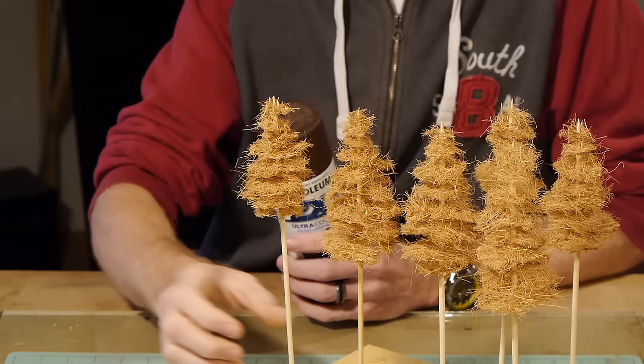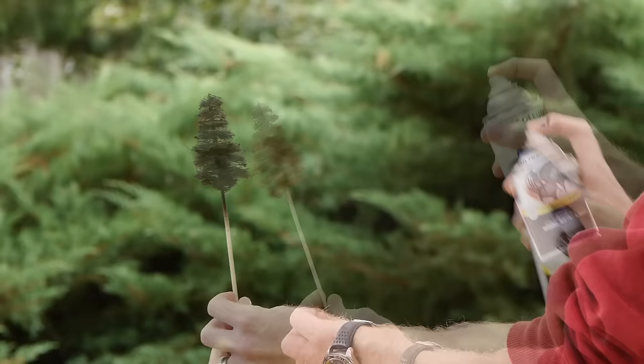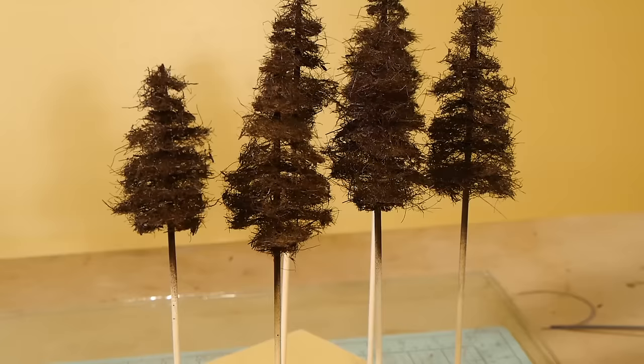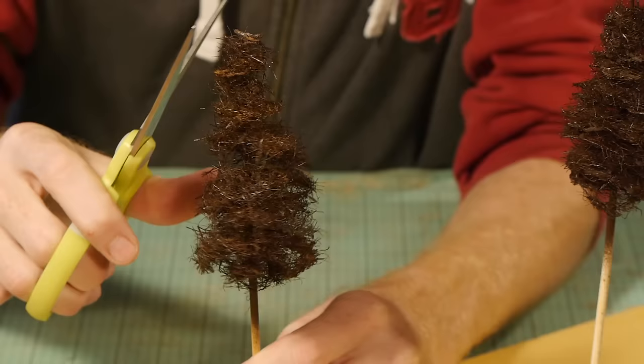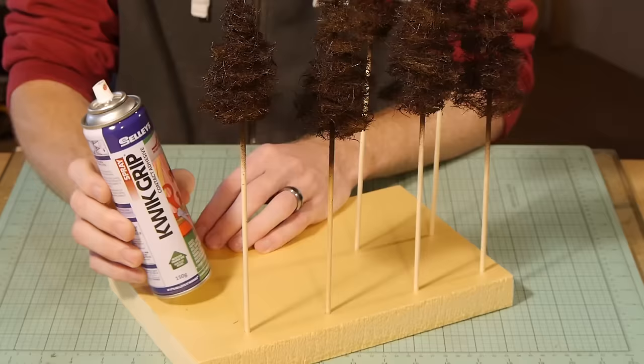Each tree gets a coat of Rustoleum satin espresso, but any brown will do. Be sure to give it a nice thorough coat ensuring the trunk gets some paint on it as well. Now is a good time to trim the odd strands of fibre once the paint has dried — don't go overboard though, a little bit of roughness is good.